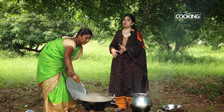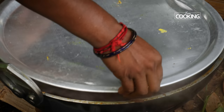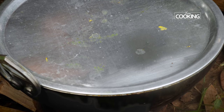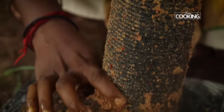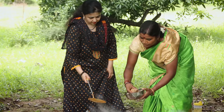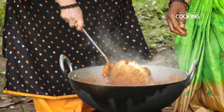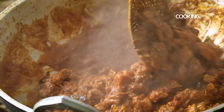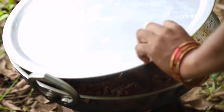We've added rock salt, which is going to give a nice flavor to the mutton, so we're going to cook this for 15 minutes. Close it and cook for another 15 minutes till it all comes together.